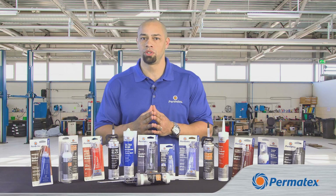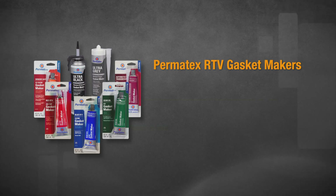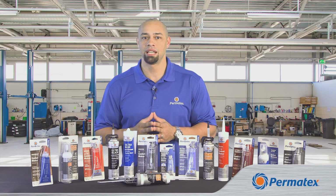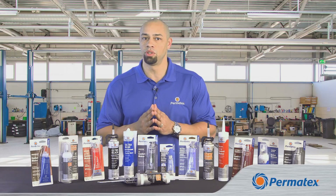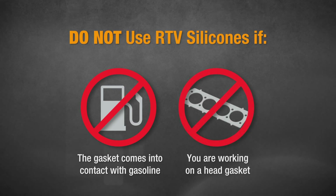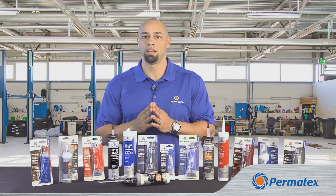Now, if you've got 24 hours of cure time before the vehicle has to be back into service, you can choose one of our conventional or ultra-series RTV gasket makers. Permatex RTV gasket makers don't just replace traditional gaskets at a lower cost — they seal gaps better and they're more flexible, so they last longer. Our RTV gasket makers are so versatile that rather than listing all the places you can use them, it may be easier to tell you a few places you don't. You don't want to use an RTV gasket maker in any application that comes into contact with gasoline, and never use any gasket maker to replace or install a head gasket. When you're doing a head gasket, always follow the manufacturer's instructions and, if applicable, use one of our Permatex gasket sealants or dressings.